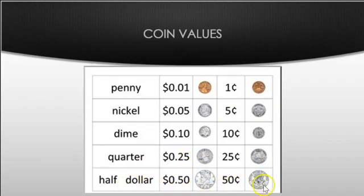Now we have the half dollar. This one's a little more rare — we don't see it as often. It's larger than the quarter and it is worth fifty cents, half of a dollar. You write it with the dollar sign, zero, decimal point fifty.